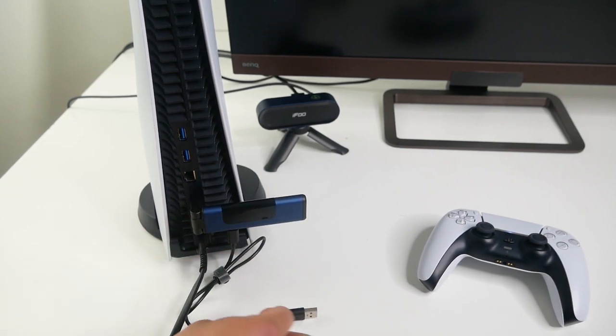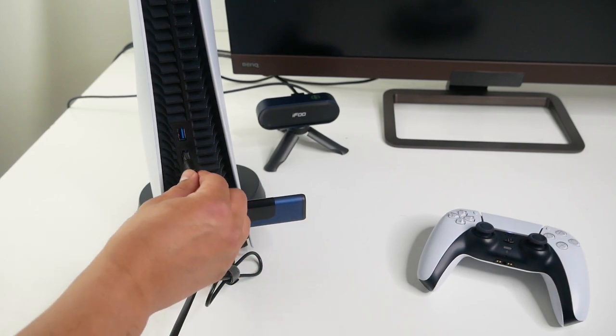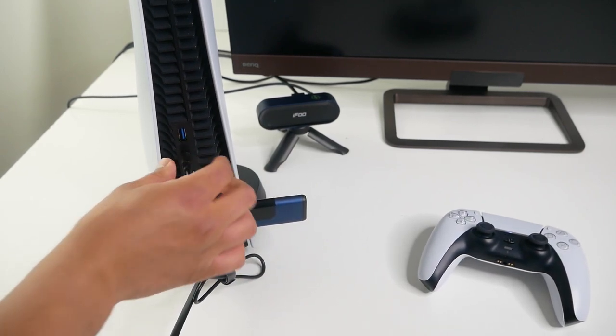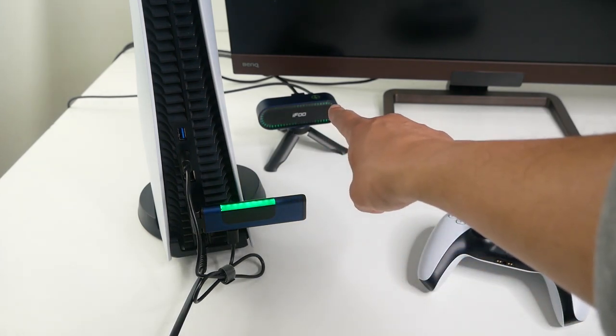it goes into the HDMI out on the back. You also need to power the transmitter, and you can simply do that using one of the USB ports on the back of the console. It'll take just a few seconds to automatically pair — you don't really need to do anything further. And once you see the green lights, that means it's paired.